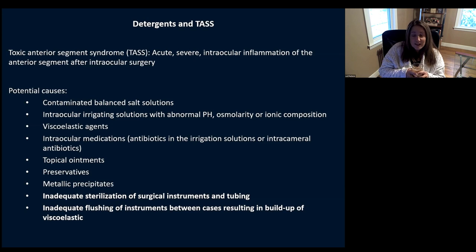Let's talk about TASS — toxic anterior segment syndrome. It's that acute, severe intraocular inflammation that can happen after anterior segment surgery. There are so many causes: irrigating solutions with abnormal pH, viscoelastics, things with preservatives. But critically, inadequate sterilization of surgical instruments, especially tubing and things with lumens, and inadequate flushing of instruments between cases can result in buildup of viscoelastic sitting on instruments. We really have to make sure that we're doing a good job cleaning and flushing these instruments, getting that detergent off, getting lumens cleaned out — this is where TASS can become a problem. Please take the time to rinse and clean properly.